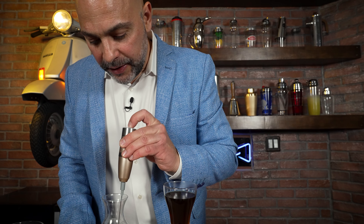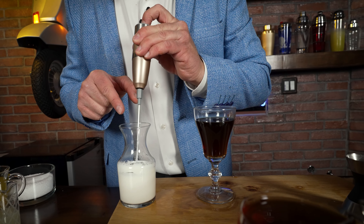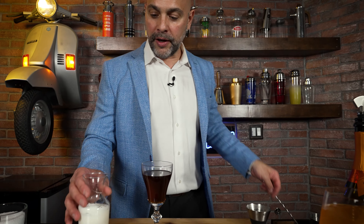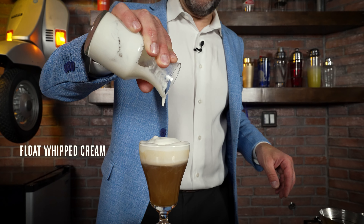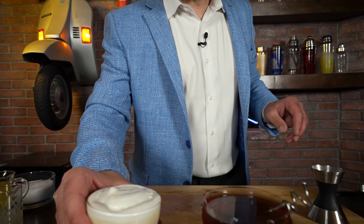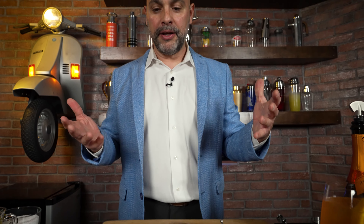Last but not least, I'm going to take some cream and just whisk it real quickly. When I see that the cream is sticking nicely to my little coil, I know it's about as good as I want it to be. I don't want it too fluffy because I want to float this on top. Let's pour it on top — just like that. And what I have here, a variation on an Irish coffee, is this really cool cognac-orange coffee made with Grand Marnier.